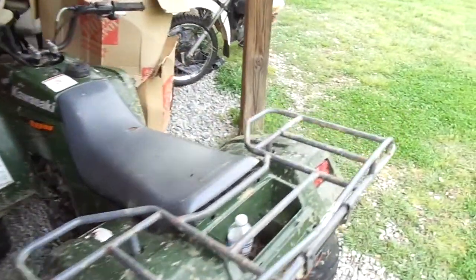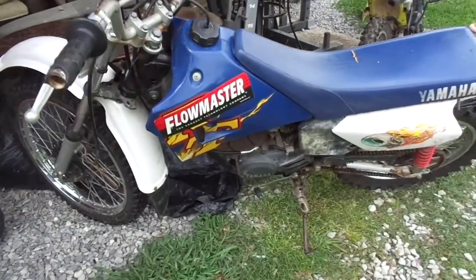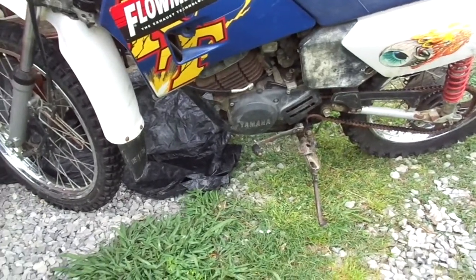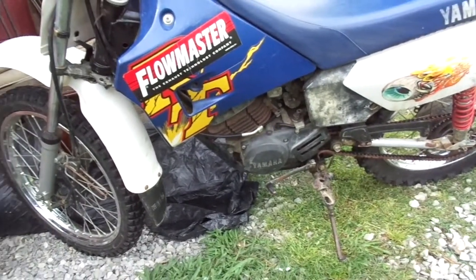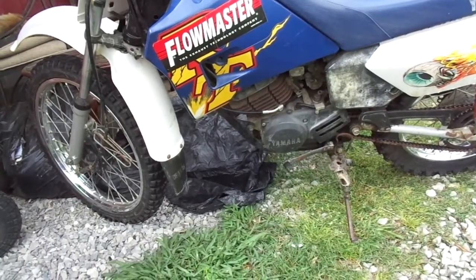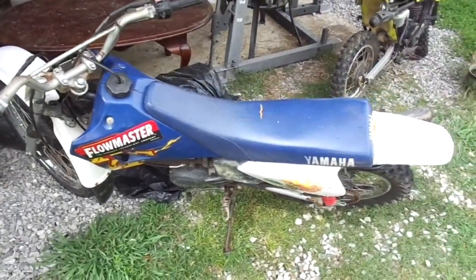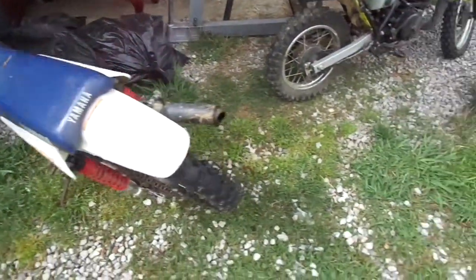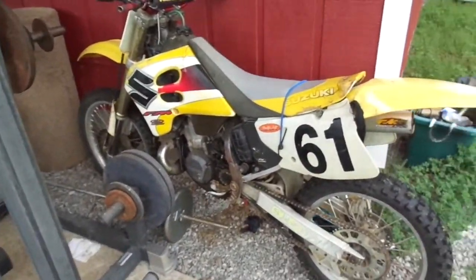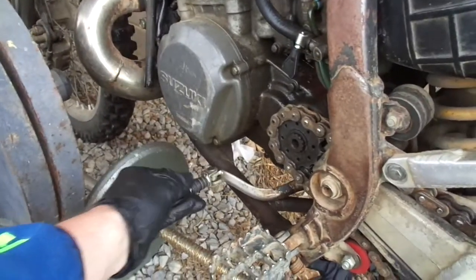What do we have here — a 1997 RT 100. This bad boy does run, but it needs a carb clean because it only runs on choke. That's my sister's. I also picked up a 1995 RM 250 that needs some work.